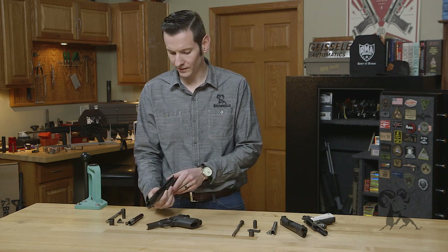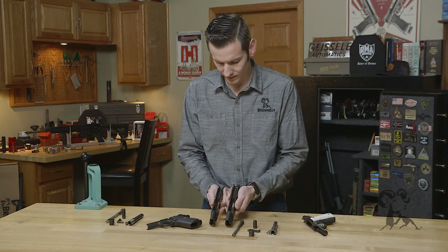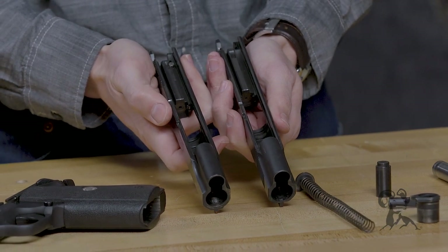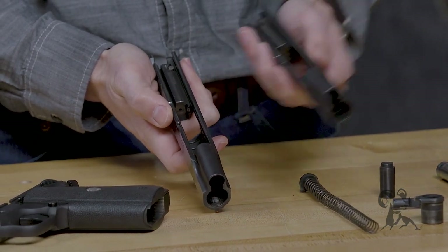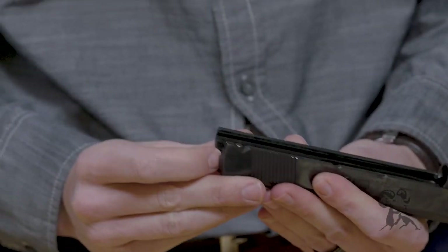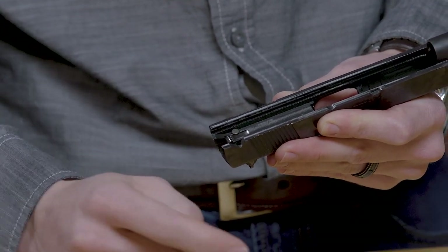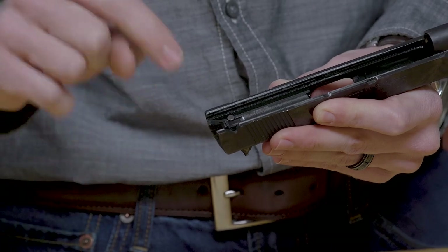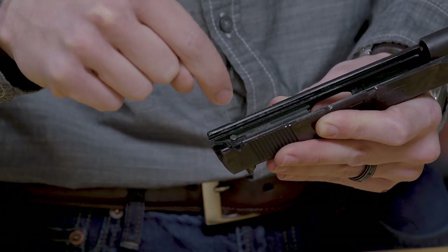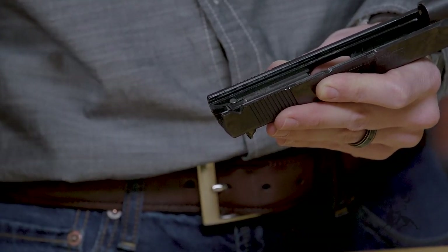Starting with the slide, if you'll notice this one here versus this one here, in the rear of it, you'll notice that there's an extra piece, and that piece is the firing pin safety. What this does is it doesn't allow the firing pin to go forward unless the trigger is pulled, because when you pull the trigger, it cams a piece in the lower — which we're about to take a look at — in the frame portion, and then it's going to press up against that plunger, and that plunger is going to allow clearance for the firing pin.